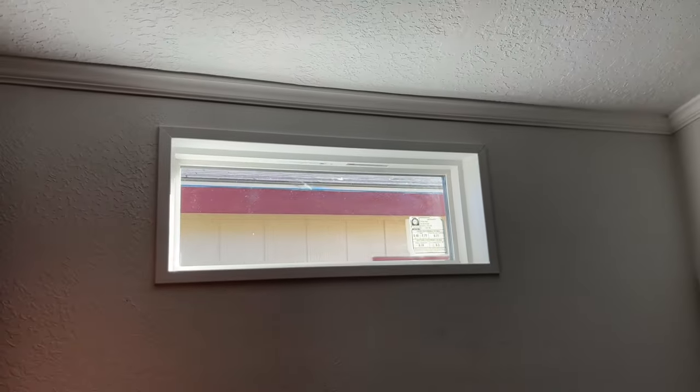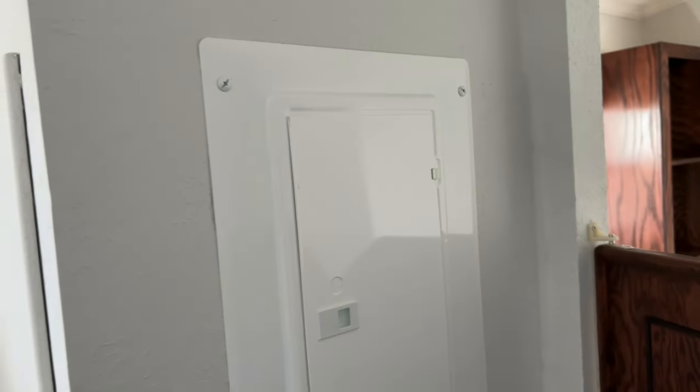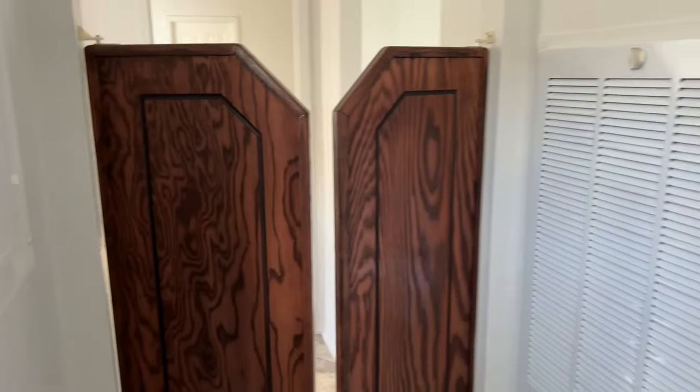You have a transom window up top which gives you plenty of natural light coming in. Here's your water heater access — just pop that panel off if you want to adjust your water heater. 200-amp service panel, and then your furnace over here to the right.